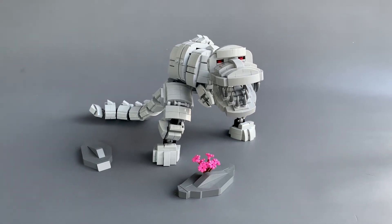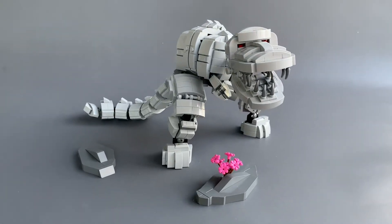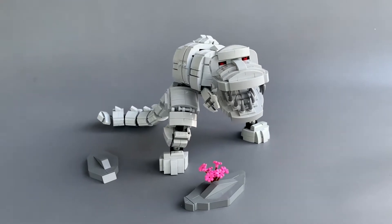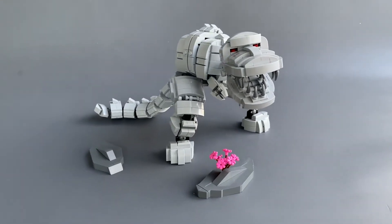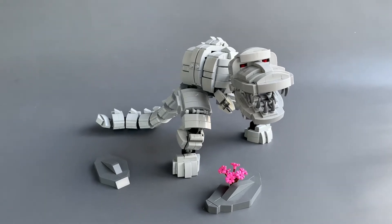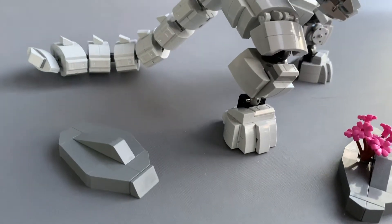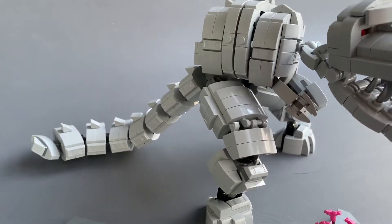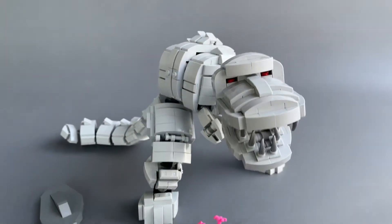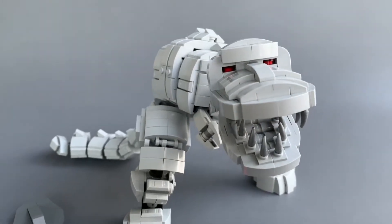Alright guys, welcome back. This is a dinosaur mech thing I was working on recently, and I went with pretty much all light bluish gray color scheme for it. It's got sort of a frame in here with some ball joints and stuff, and used a lot of these 1x2 gray slopes.